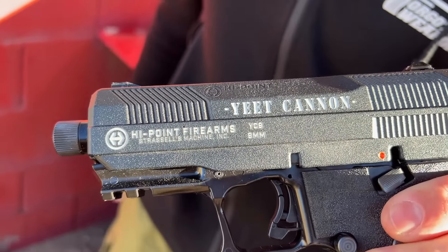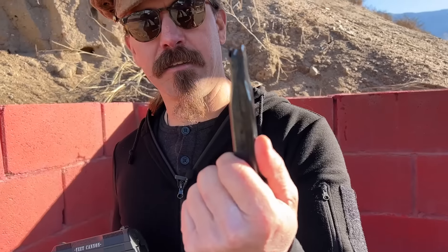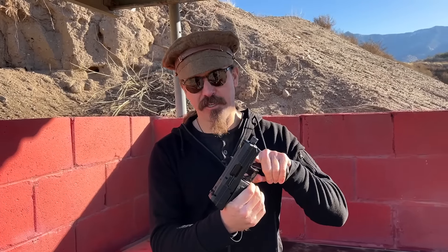Yeet Cannon right there on the side. Now, if you're not familiar with this, they had a naming contest years ago for their new double-stack high-capacity model, and Yeet Cannon was the name that got chosen. They initially released a gun called the YC9, but it was just a specially marked version of their standard 9mm pistol. It took them several years to actually get a double-stack magazine, and the way they ended up doing it was keeping the single-stack column at the top, so the architecture of the feed system and the slide didn't change — they just gave it a wider double-stack capacity grip.